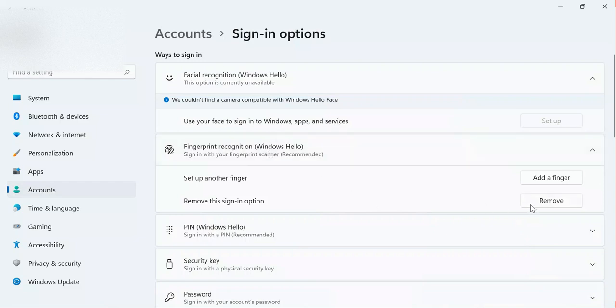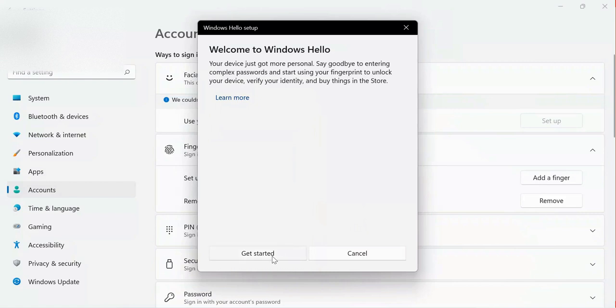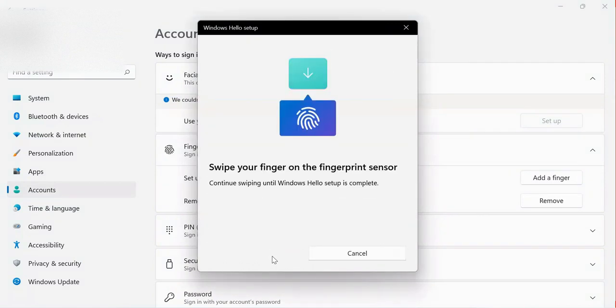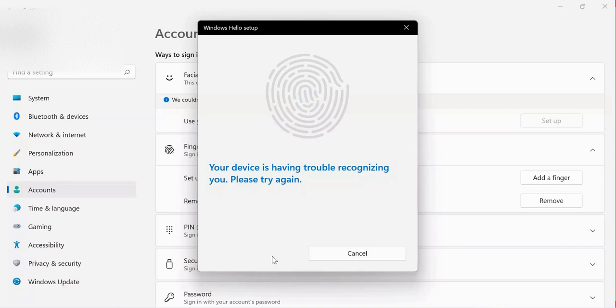You can also add a new finger by clicking here. To add it, you need to enter your PIN, then sweep your finger again. Once you add another finger, that means you will have two fingers set up on your computer. Let me try doing this — I make sure I add it. If they tell you your finger is not clean, sweep it again and make sure you proceed on every side of the finger.